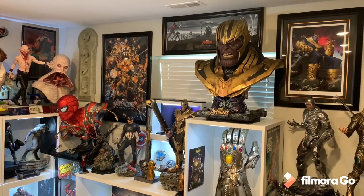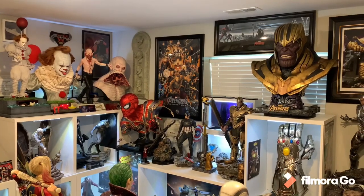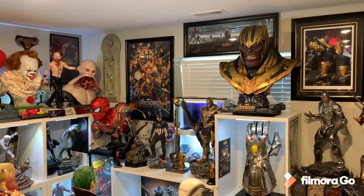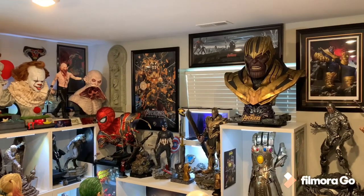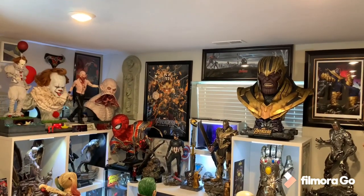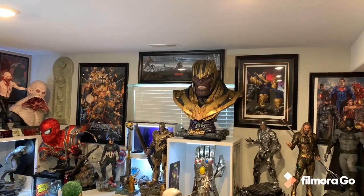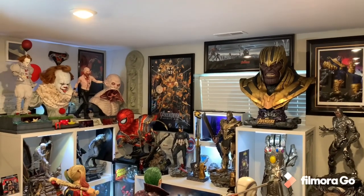I'm going to ask Queen Studios why they made it like this, because the prototype was different. This is not the first time they've fallen short — their original Logan/Wolverine Hugh Jackman bust prototype was amazing but turned out poorly, and their Ledger Joker doesn't look anything like Heath Ledger with horrible hair. Queen is a newer company trying to get their stuff together, but they're charging three thousand dollars so you do expect accuracy. I paid three grand for Shockwave and I think Shockwave is a better statue. Shockwave is still the king of my collection.